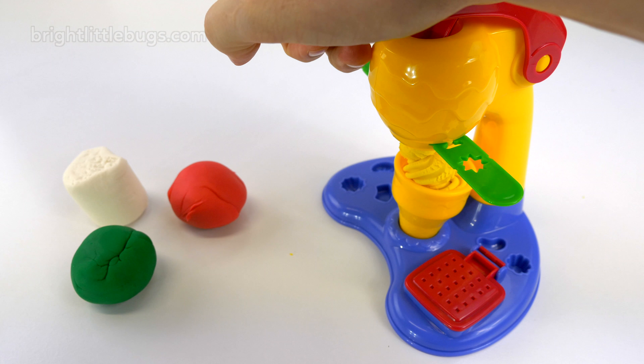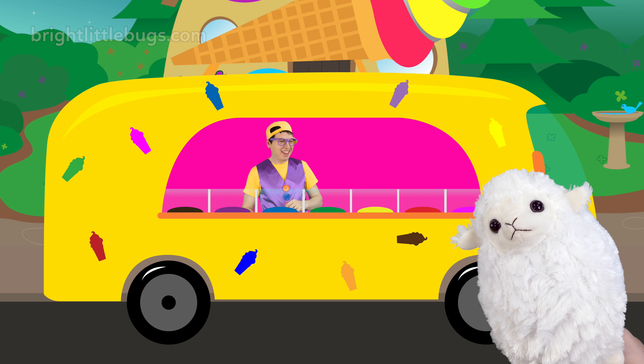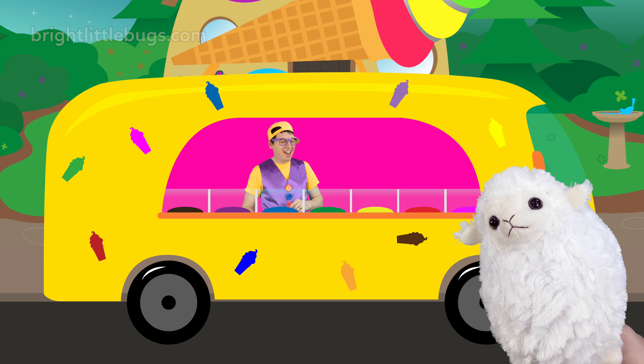Hey, do you like my ice cream van? Yeah, it's pretty awesome. I made it myself. Hey look, here comes our first customer. Hey, what flavor ice cream would you like? Strawberry, strawberry. Sounds awesome. Let's go!